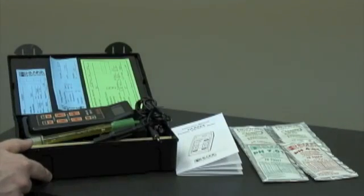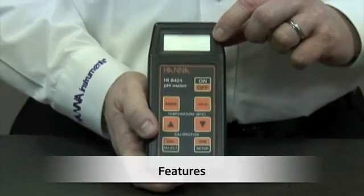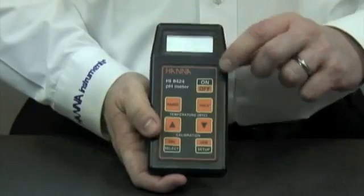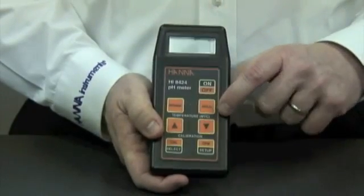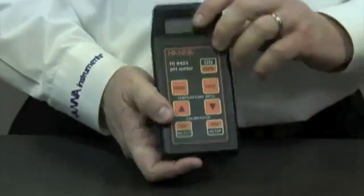Now I'd like to show you some features of the unit. Here we have the LCD display which shows pH, millivolt, and temperature in either Celsius or Fahrenheit, the on-off button, the range button, the hold button that will hold the readings, temperature buttons for manual temperature compensation, calibration button, and setup button.